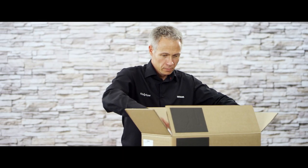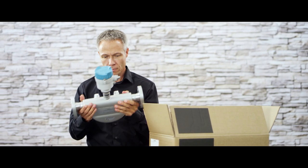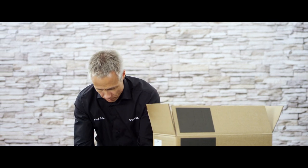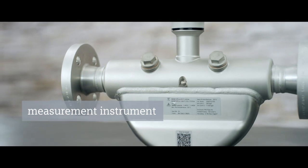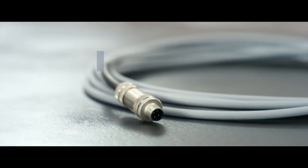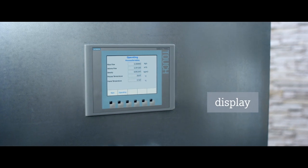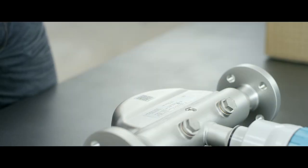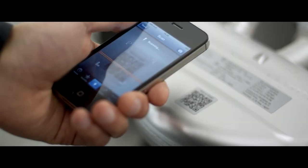Start by making sure that the order number and serial number match. This technical innovation includes the simple installation of the flow meter, the mounting, the wiring with the automation system, and the integration. Start the installation video using the QR code on the sensor.